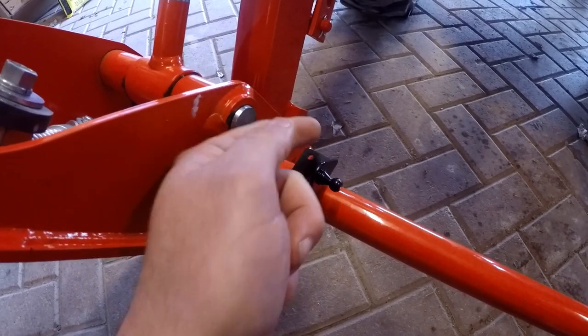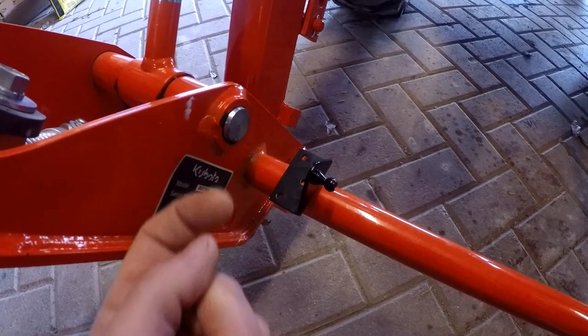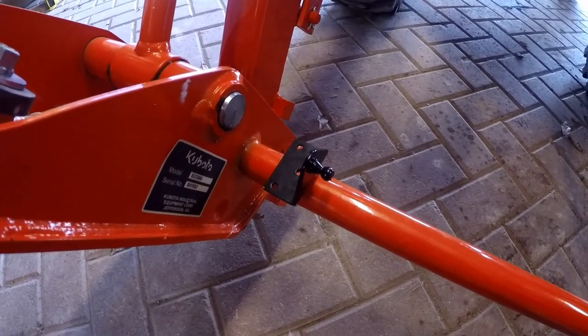So I'm going to cut it here, maybe bend this around and round it out a little bit, or maybe just cut it off completely and clamp it. I'm not sure — I'm kind of making it up as I go along here.